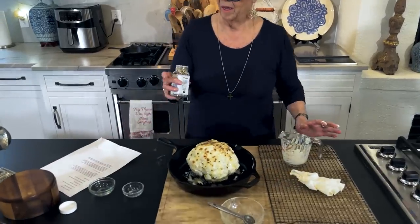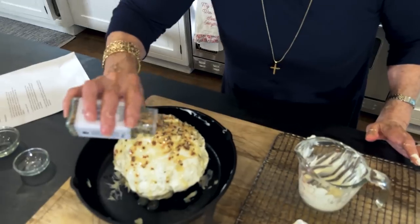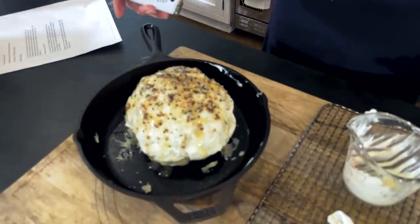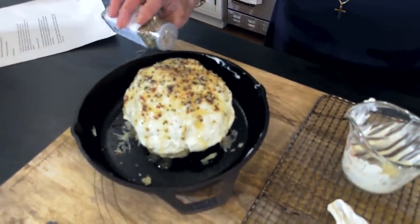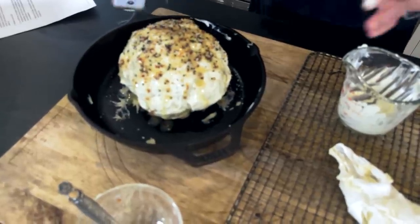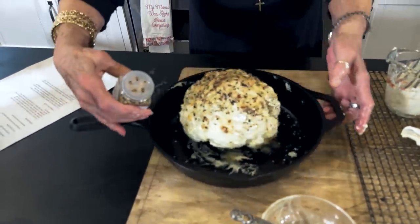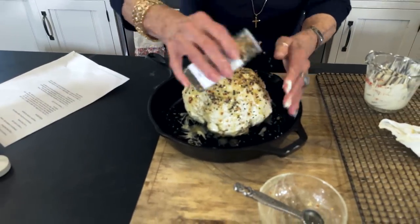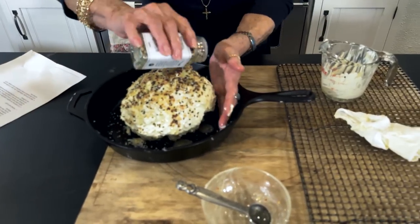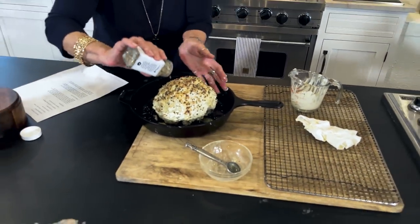Now I'm going to take Teresa's everything - everything bagel - I think that's what it is, everything but the bagel. Just coat that real good. This is kind of the way I have to put the coconut on my coconut cake, you know, in order to get that side done.